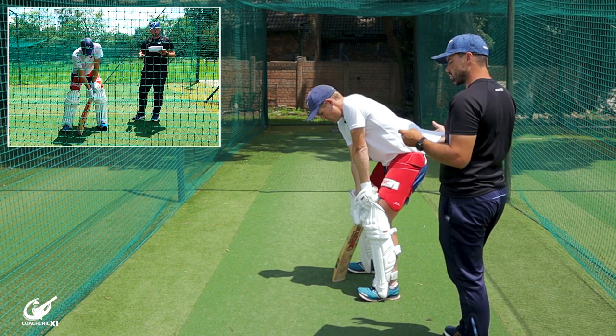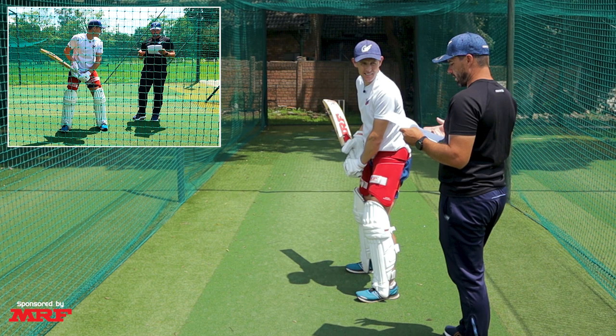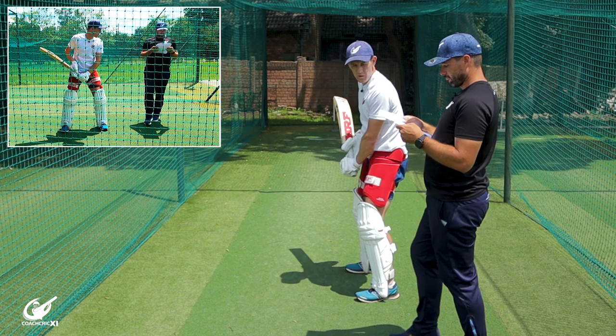Number two, watch the ball. As the bowler runs in to deliver the ball, keep your eyes fixed on the ball, focus on its line and length. Pretty self-explanatory — watching the ball all the way until contact is one of the most important things about batting.